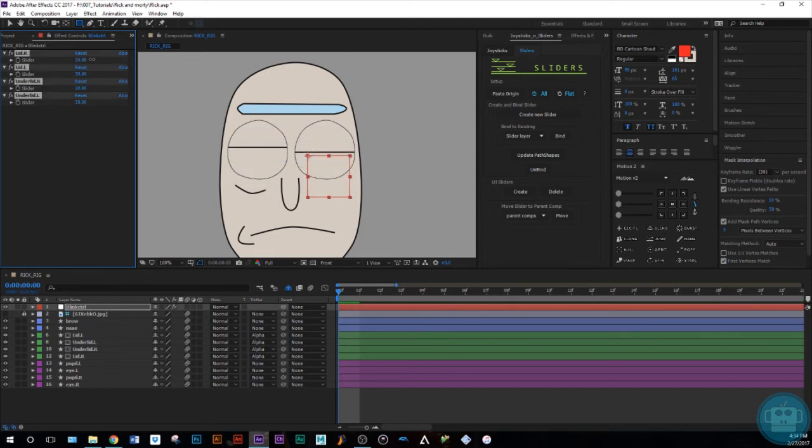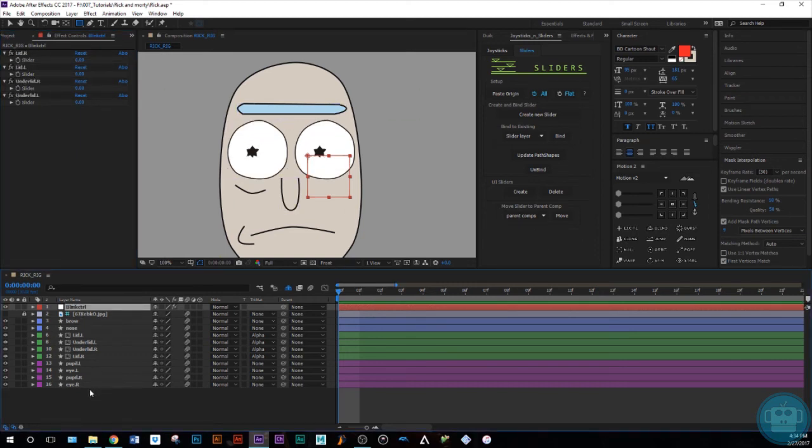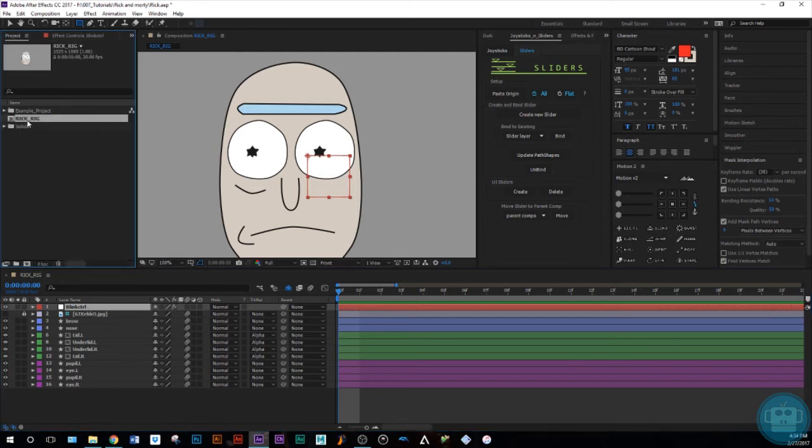Let's name all the sliders: 'lid R' for the right one, then 'lid L', 'under lid R', and 'under lid L'. Now let's check that it works — that's looking good. Select the lower ones — yep, that works. If we select all of them we can make him blink.